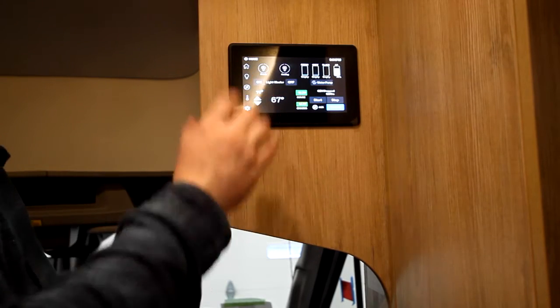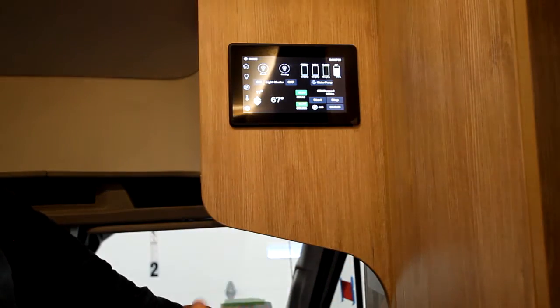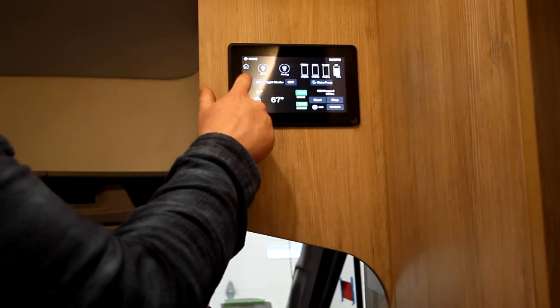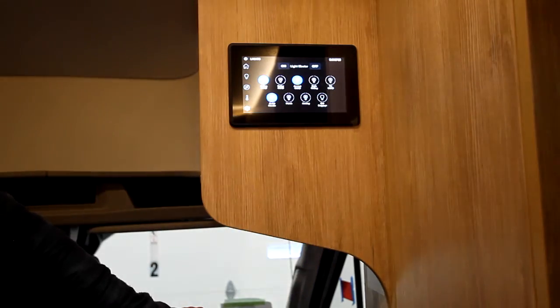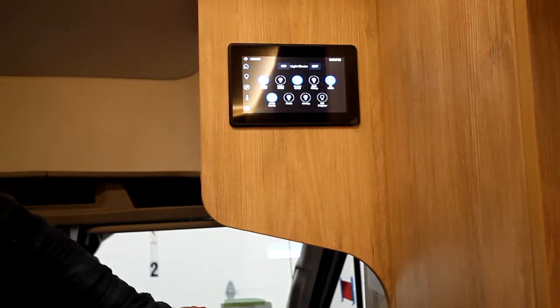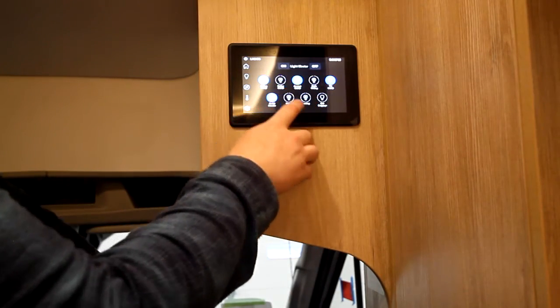If we go back to home here, I'm going to turn off the AGS — we're plugged in, it's just a push of a button. Then we have a little light bulb — that's going to be your lighting page. It kind of does the same thing as the one at the entry door, except it has all the lights of your unit on this page.